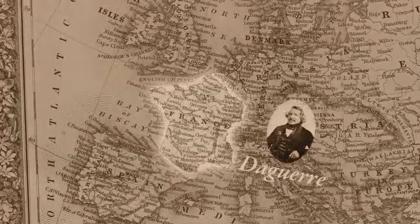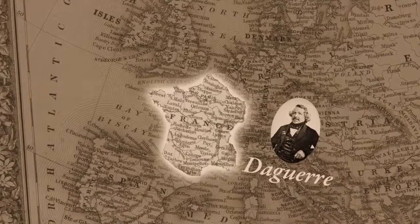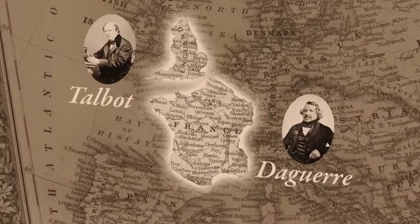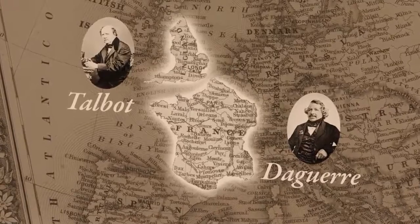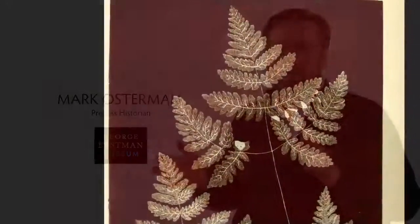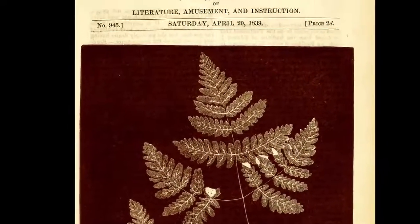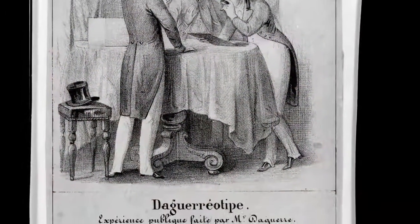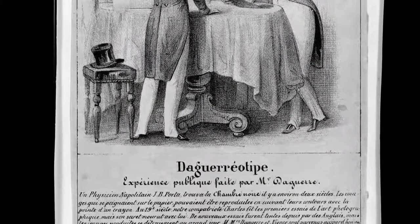Around the 1830s is really when photography comes together. Daguerre is in France making images with silver iodide on metal plates, and Talbot is working in England making images with silver chloride on paper — working simultaneously in two different countries, not quite knowing about the other. But that changes when articles appear in the press, and now it's public, so a rivalry begins.